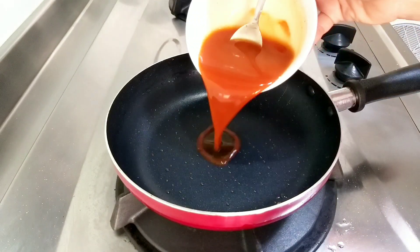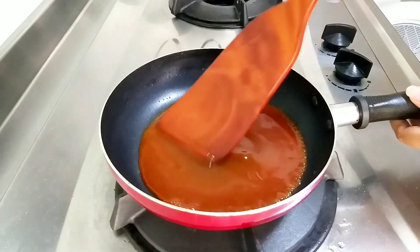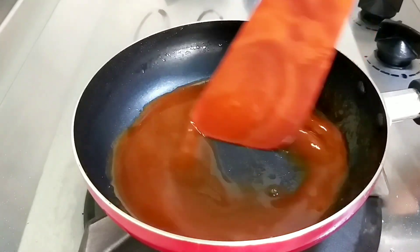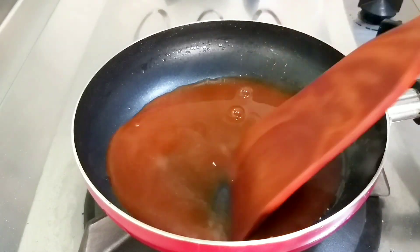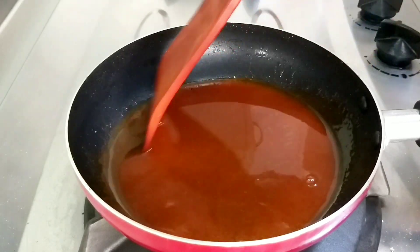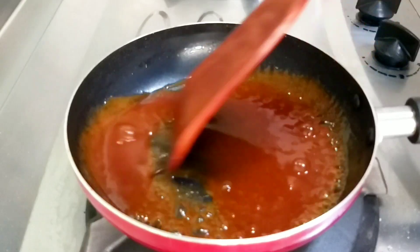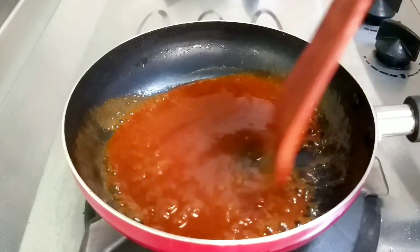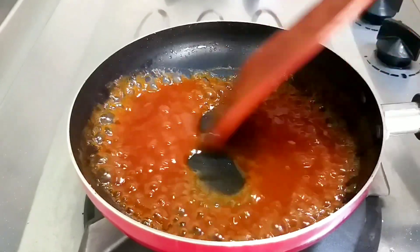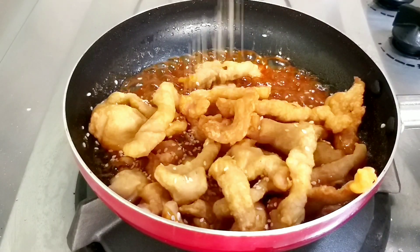Dan setelah goreng ayam selesai, sekarang kita masukkan saus yang sudah kita racik tadi ya, dan kita masak sampai saus ini mendidih. Kalau sudah seperti ini, sekarang kita masukkan daging ayam crispy.